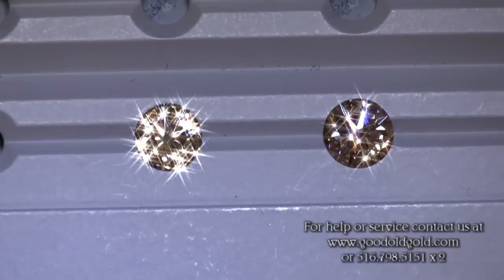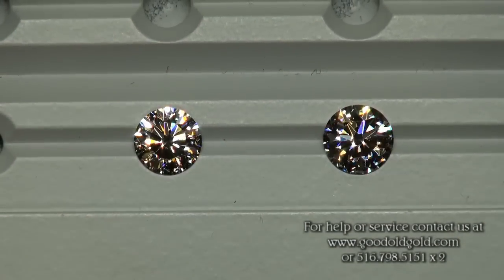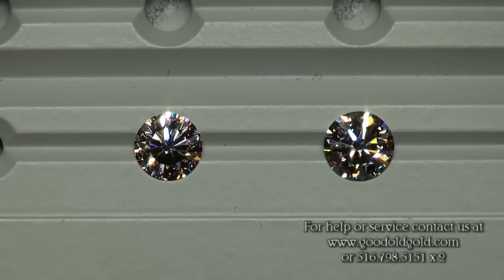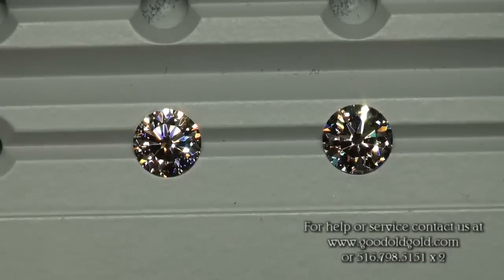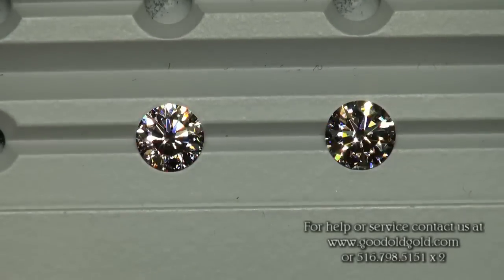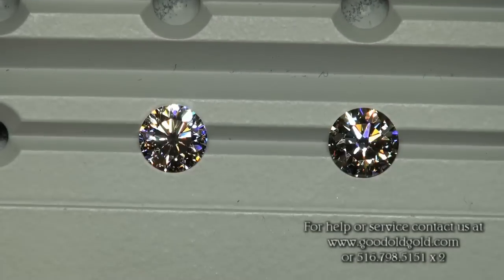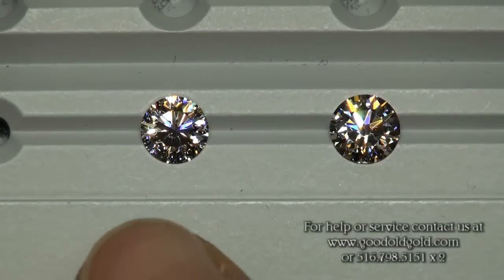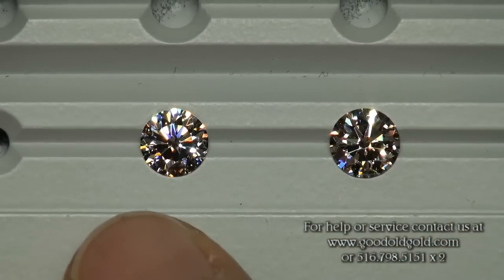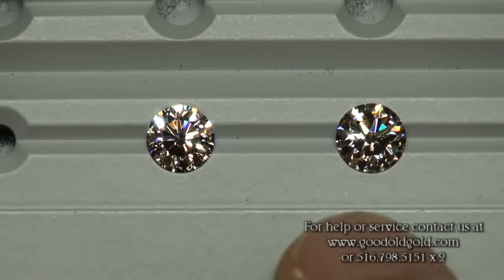Now we're going to look at a little bit stronger spotlighting and look at fire. Here is a similar environment in the sense that we're in spotlighting again, just a lot more spotlights. We don't have the sparkle filter on right now either. Two beautiful blockbuster stones. Because we're looking at an 80 point Solus Ferra next to a 94 point hearts and arrows, for all sakes and purposes, there isn't really what I would say a tremendous size difference between the two.